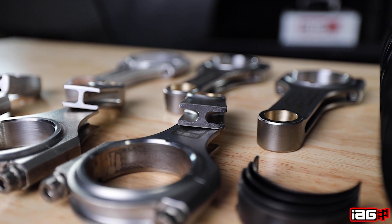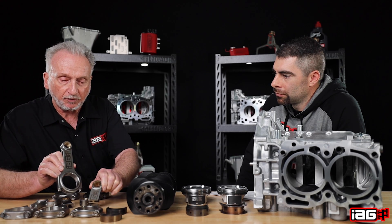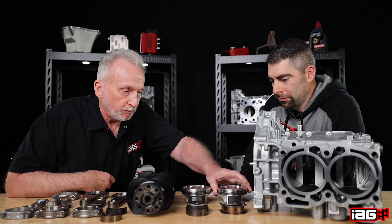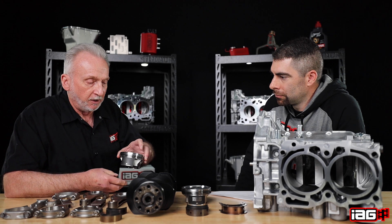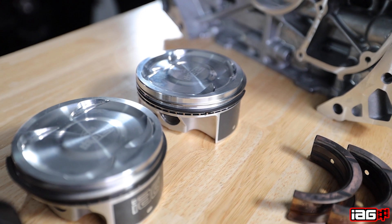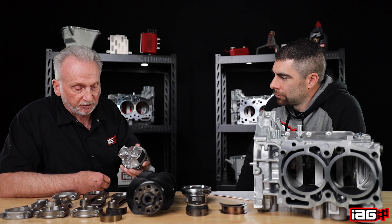You can see how it's wider than its Stage 2 rods, so it's going to be able to take more. Then there's a piston change, both in bore diameter. We now bore and hone to 99.75 millimeter, so we've got better control of piston wall clearance for this particular piston we've had designed.